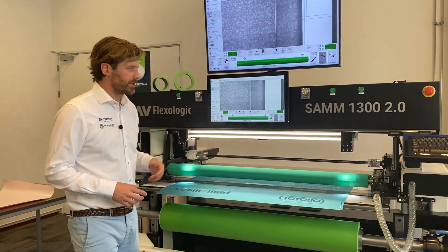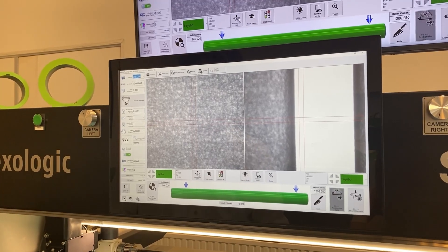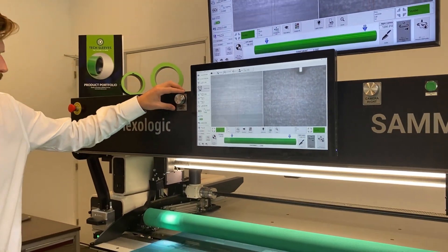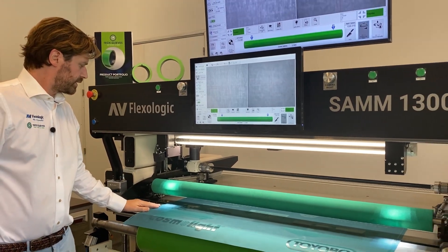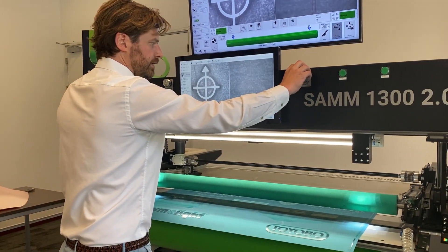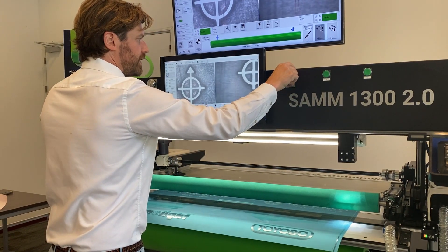I'm in my Easy Mount software overview. I start with selecting the right repeat — in this case it's 610 millimeters. Then I use the encoders of the machine to position the cameras. What I need to do is make sure I get my mounting marks in the field of view. My left mounting mark, then my right mounting mark.